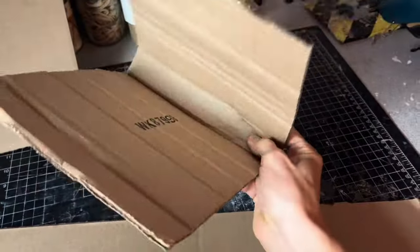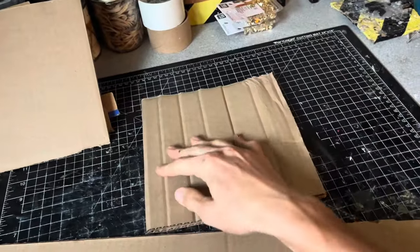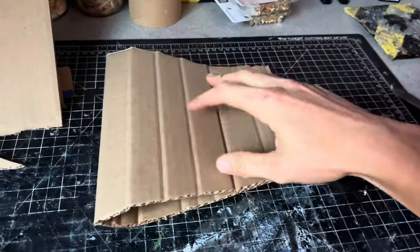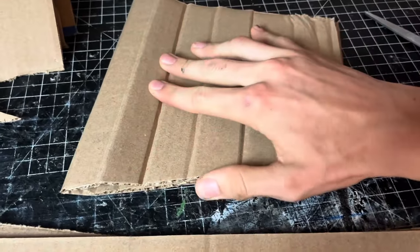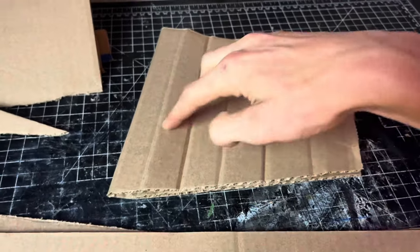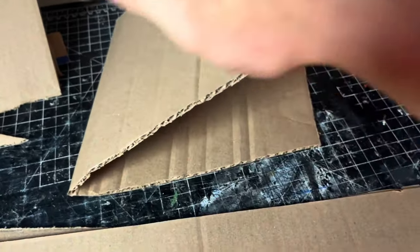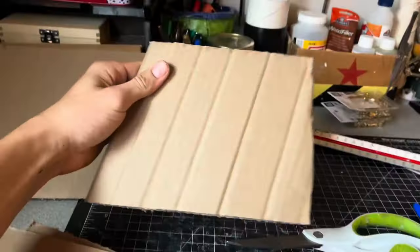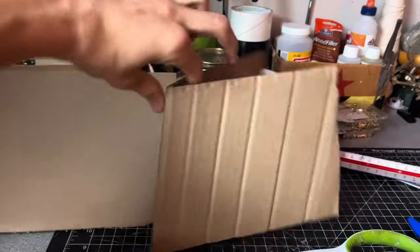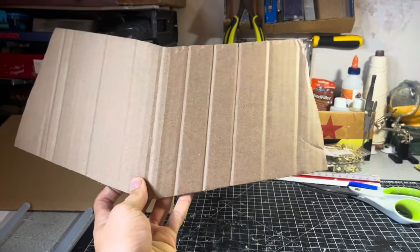I bent it a bunch of times against the corrugation and then bent it in half so it's even on both sides. Using a cutting mat, I'm using these lines relative to the slant on the front of the great helm. I cut a straight line going up the back just like so, and I did the same to the top. It should look like this.